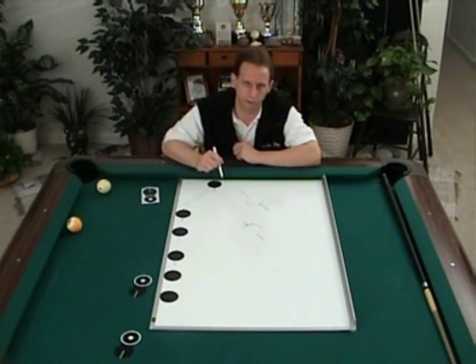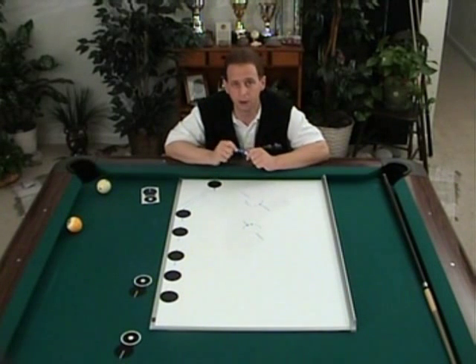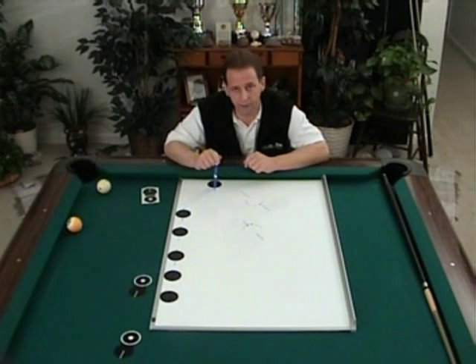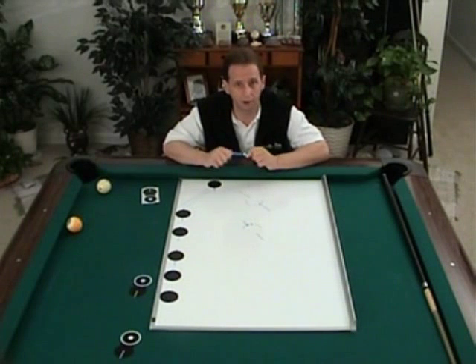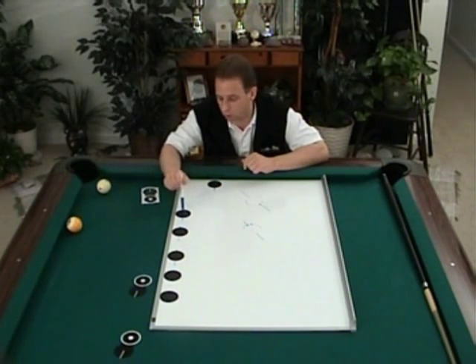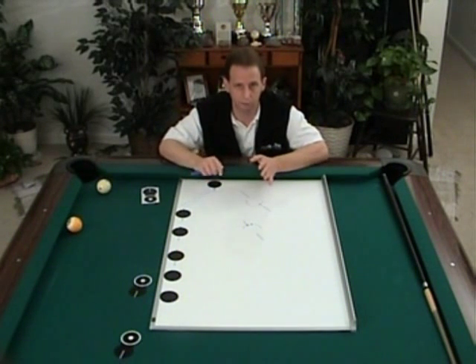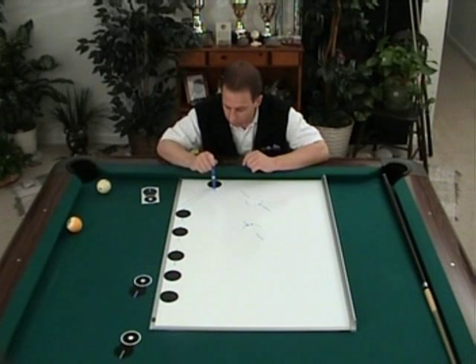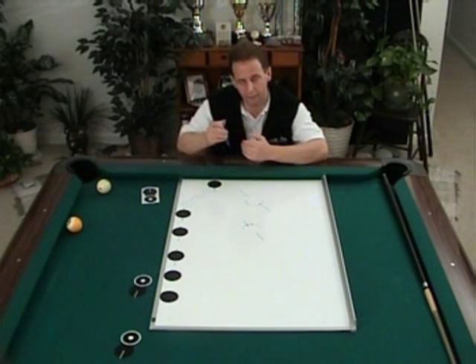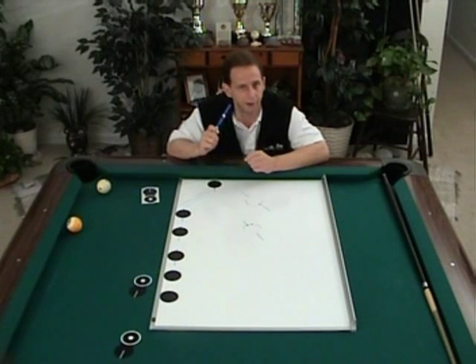I'll be referring to this zero quite often, and I want to use it to help you improve your perception, because I believe this is one area of the game where misses are not blamed enough. Everybody blames 'I hit this ball wrong' or a mechanical reason — my stroke was off. But this spot, when you're standing behind the cue ball, you can't physically see it, so you're thinking about it. That's an area of perception.